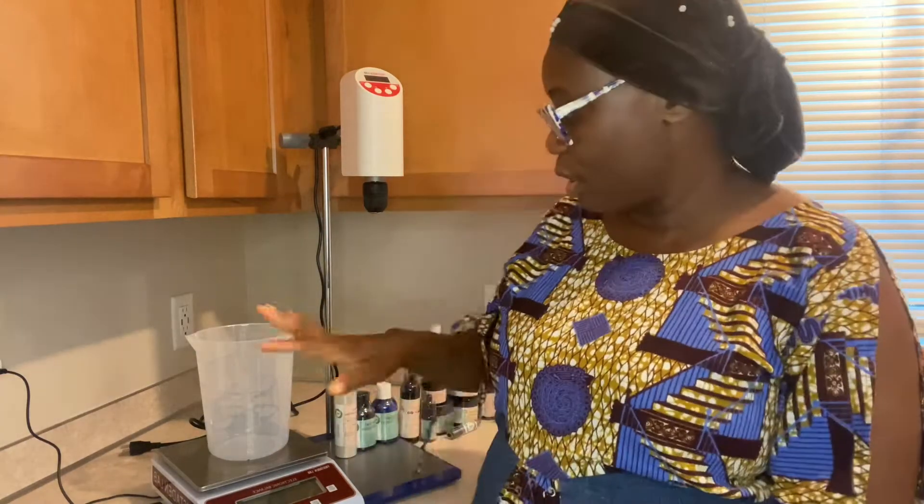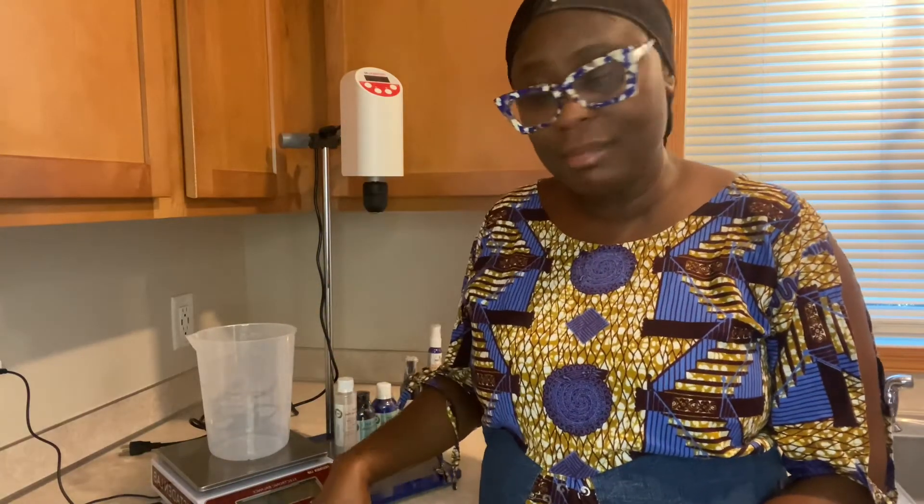I'll also say: invest in a scale like this to do your work. And I just want to make a disclaimer — I am not an Amazon affiliate, but you can get this product from Amazon. Both pieces of equipment you can get from Amazon. Freestanding did not pay me to do any kind of advertisement for them, but I am just someone who appreciates good stuff and also good customer service.